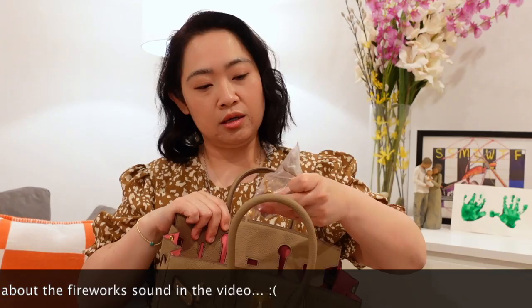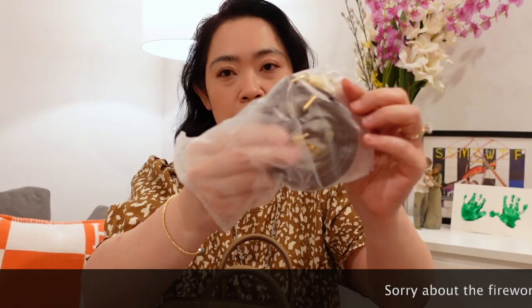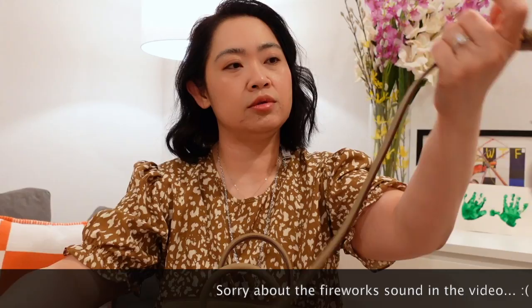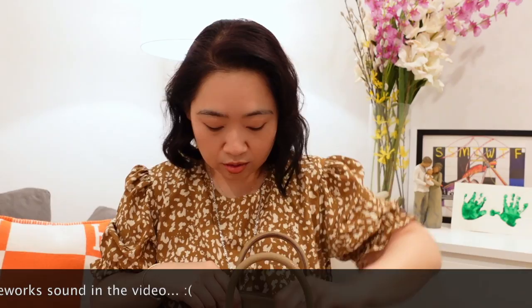What it has is a lock — a lock. And then also it has a strap. It does come with a strap. It's a pretty good length. It's very good. And I'll wear this in a minute.